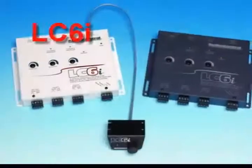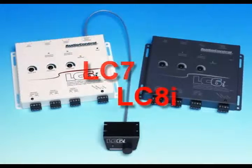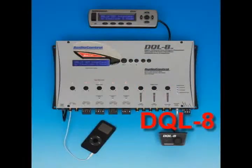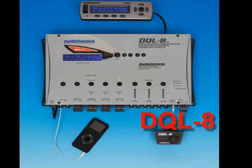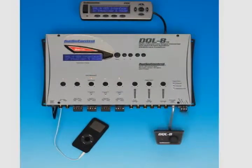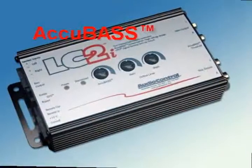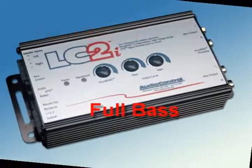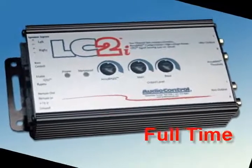Then in 2004, AudioControl introduced the world to its active, high-power OEM line conversion. Units from the LC6i to the ultimate digital processor, the DQL8, let you quickly and easily add aftermarket amps and speakers to any factory system and get amazing audiophile sound quality. Then in 2010, AudioControl introduced its patent-pending AccuBase circuit to give you rock-solid bass at all volume levels, regardless of the OEM factory roll-off.